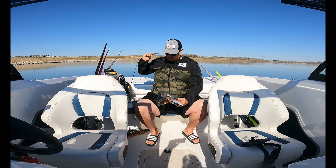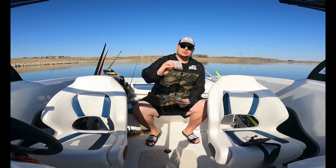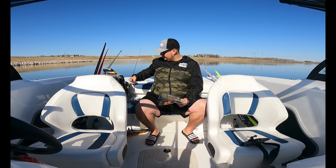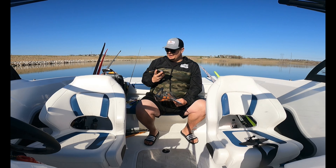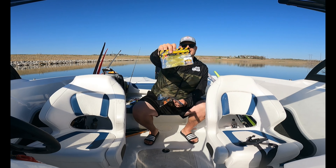We also got another Jack Slap blade — so if that fires up the crappie we can both throw one. And the last thing is a Chase Baits four inch curly tail. I've tried their smaller ones and love them — rigged on a jig head this will be perfect right now.